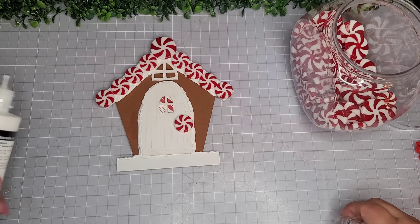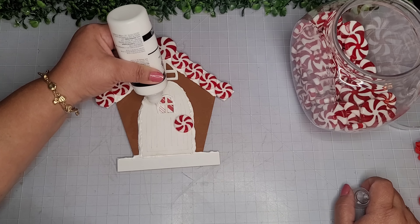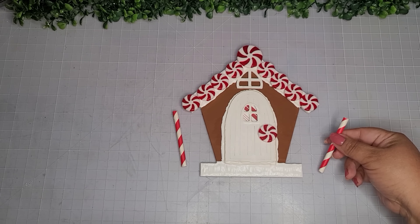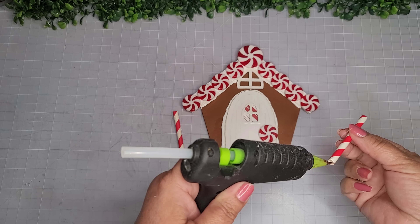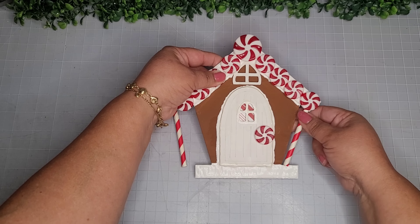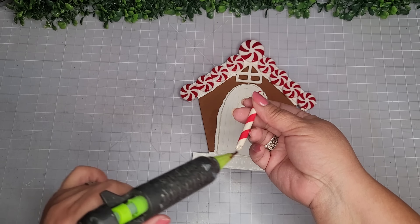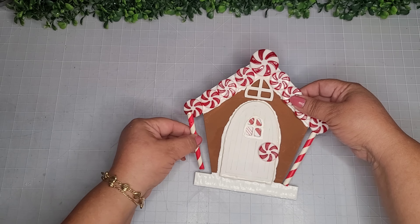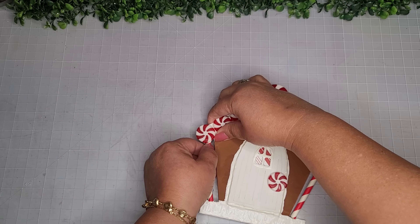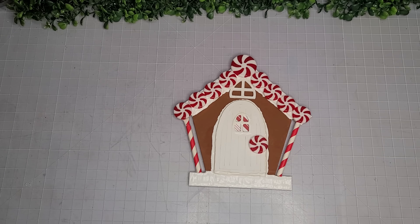Now I'm putting a little doorknob and outlining the window — the whole part of the window. Now I'm taking some straws left over from other projects — they happen to fit here perfectly — and I'm using a little bit of glue to adhere them onto the last little peppermints to make them look like lollipops. Look how cute and customized this looks!